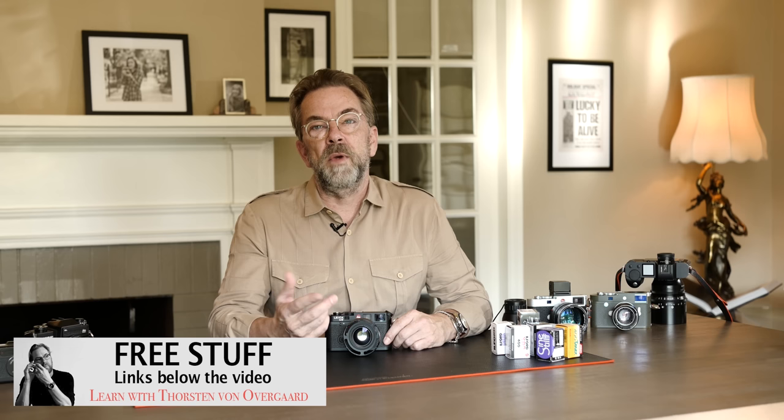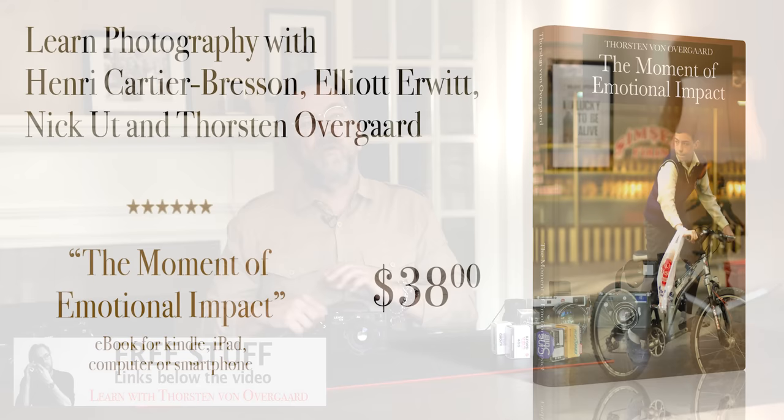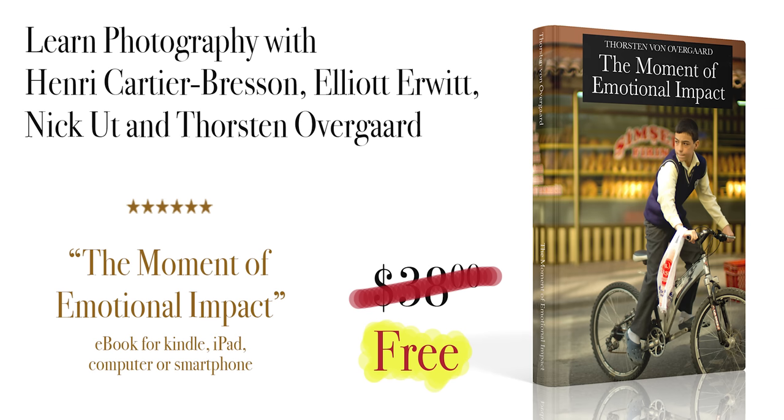Before I get into it, below the video there is a free ebook you can download. You just click on it, put in your name, and then in a matter of minutes you get an ebook that I've written about iconic photographs and iconic photographers. I also write about how I take photos and why I take photos.